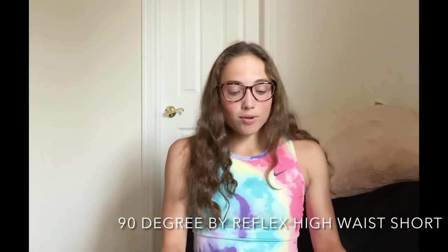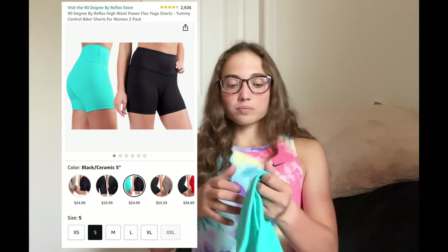The first dupe I tried out are the 90 Degree by Reflex shorts. I got them in this really pretty blue color. I got them on Amazon for around $25, which is a lot cheaper than the Align shorts. The back has a straight seam across — so that's the first difference: the Lululemon Align shorts have a V seam, whereas this is just straight. They have a very similar circular logo and it is in the middle of the back.